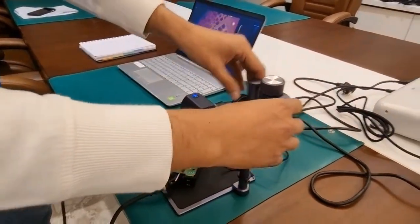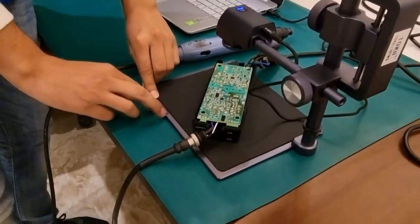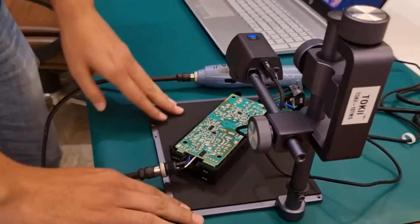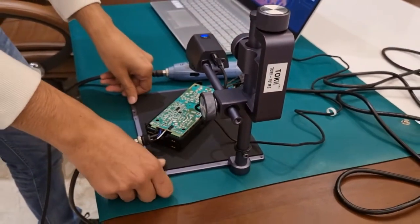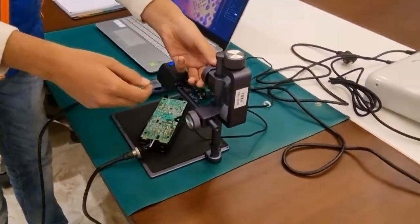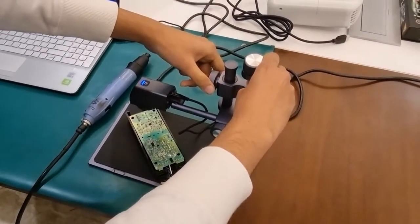We have this stand here which can be mounted — you can see we have a spot over here. They have given two screws with this. You can change the position and mount the stand as per your requirement. There is a rubberized working area of very high quality, and you can change the working distance by using this mount to increase or decrease the height.